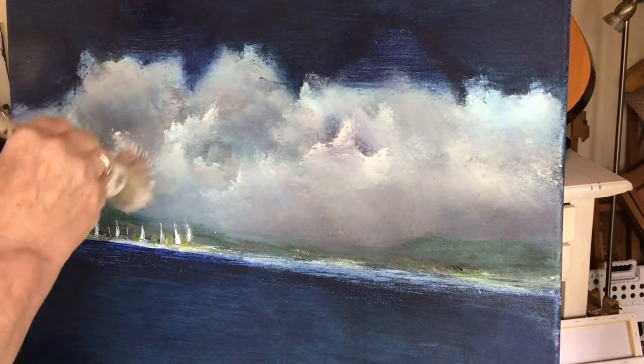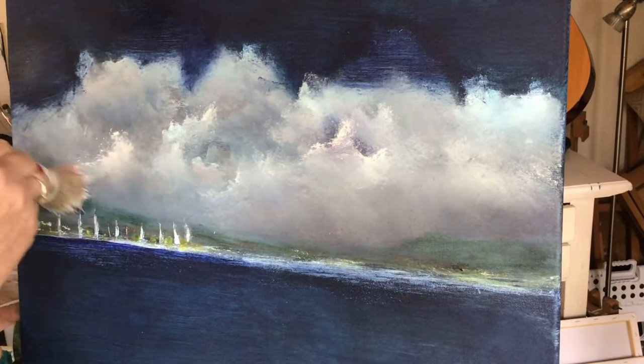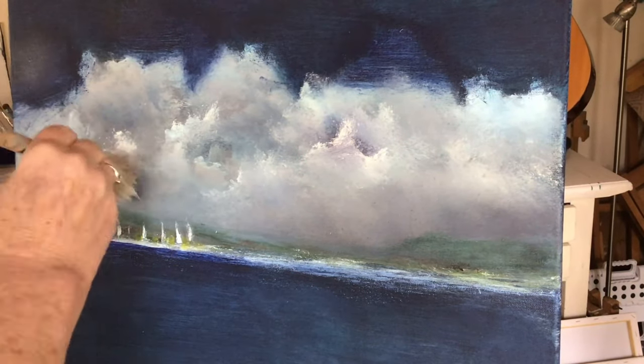I've changed the camera angle, hoping to get more light on the painting.